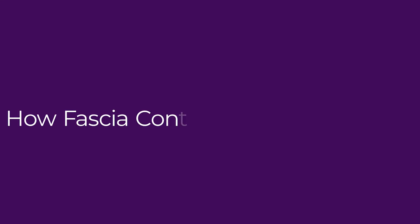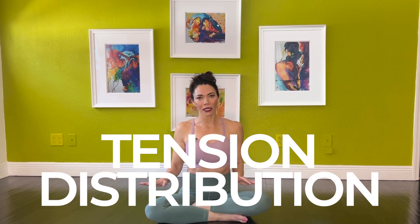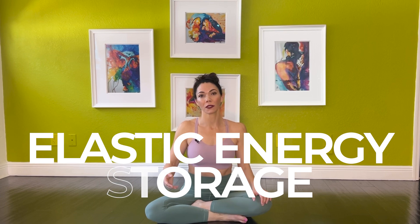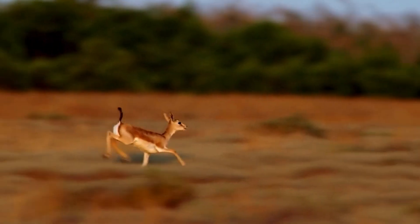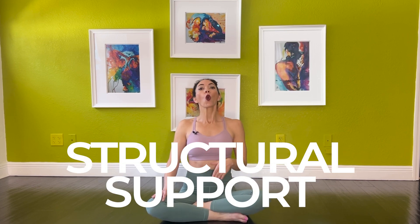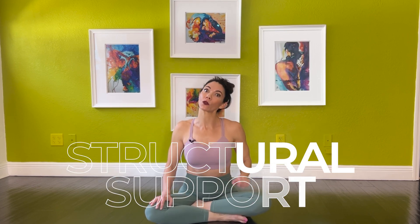How fascia contributes to tensegrity: instead of individual muscles working alone, fascia allows force to spread across the entire body. Fascia acts like a spring, storing and releasing energy to support your movement. Think of how a gazelle's legs recoil and rebound when running. Fascia holds bones in place within the tensegrity system, preventing collapse or over-reliance on skeletal stacking.